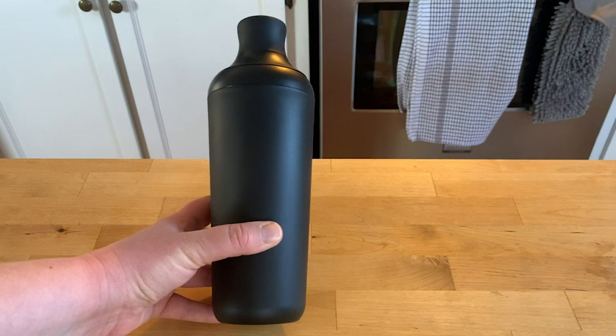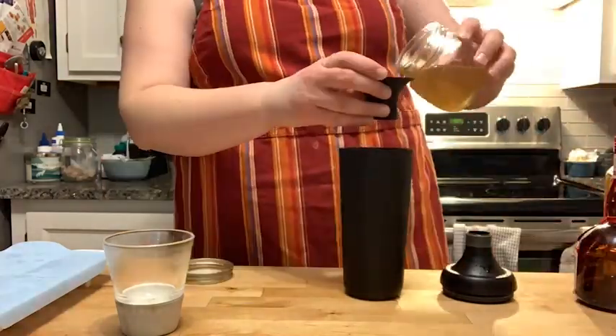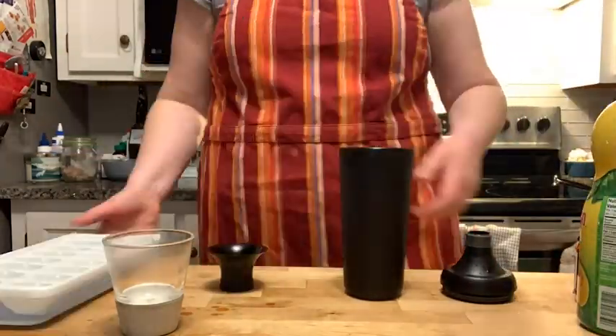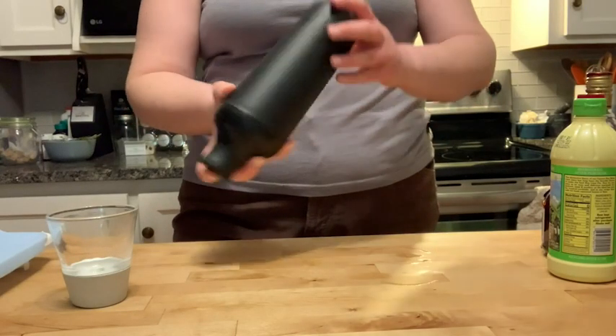Hey, this is Erica with WTI, and no home bar is complete without a good cocktail shaker. I love my OXO Good Grips cocktail shaker. What I really love about this cocktail shaker is how large it is — I can make at least two to three cocktails in it, depending on what I want to make.